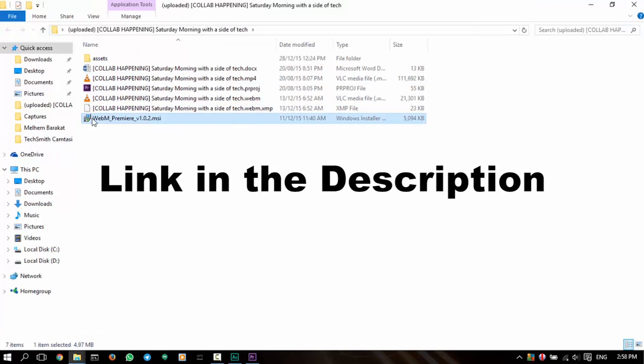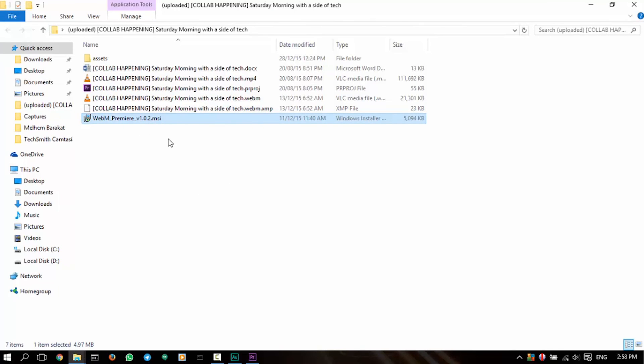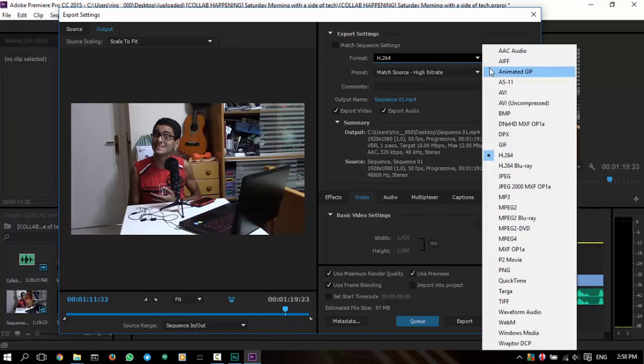You need a codec or another player that runs the WebM version of the video. What you need to do is download the WebM Premiere .msi extension, which is the VP9 encoder. And as soon as you double-click that and install it, open up Premiere and then hit the Format box here and choose WebM.